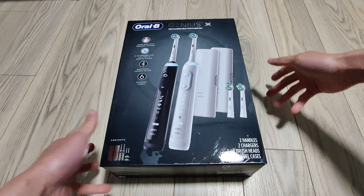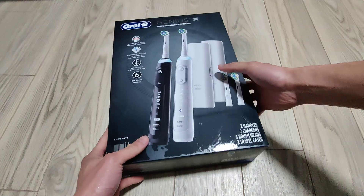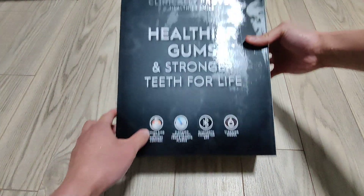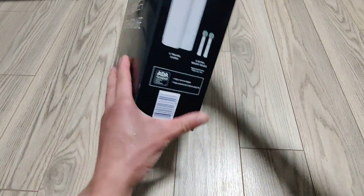Hey, what is up guys? Today we have the unboxing video of the Oral-B Genius X. This is their top-of-the-line toothbrush, and it has a rechargeable toothbrush.